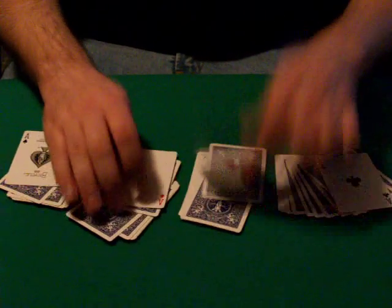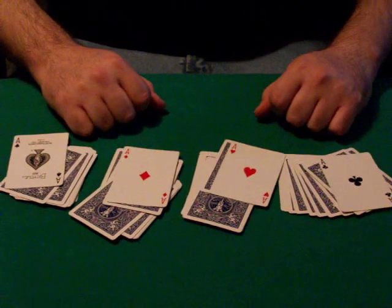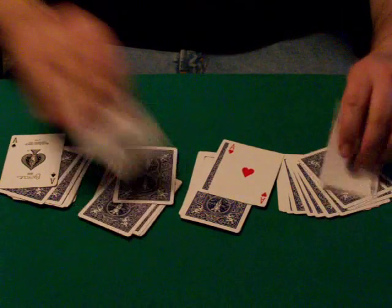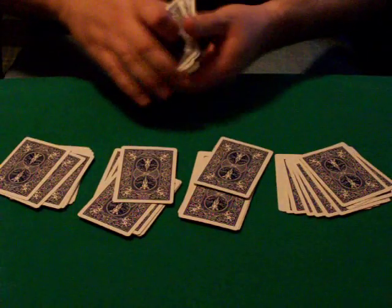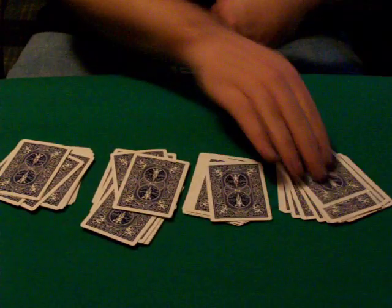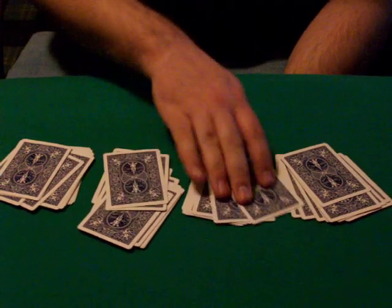And then when you're ready, have them turn the top cards over and they'll have no idea how that works. You can even move an ace and have them put another card on top of it — just remember you've got an ace second from the top there, and at some point you just move that out of the way, so now you've got an ace on top again. So that's a nice simple spectator cuts to aces that really requires almost no skill whatsoever, just a couple of good memory skills.